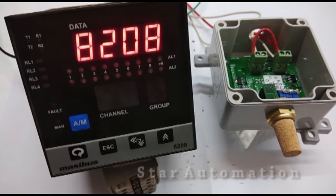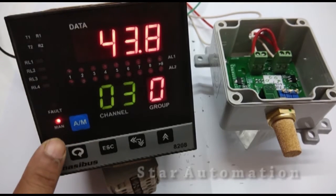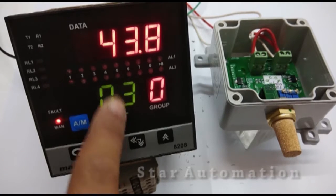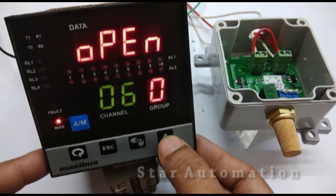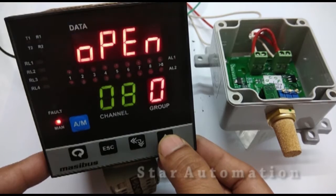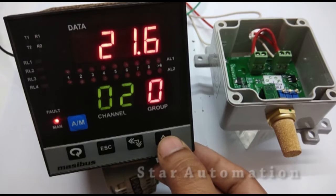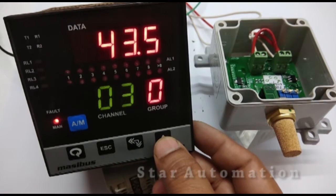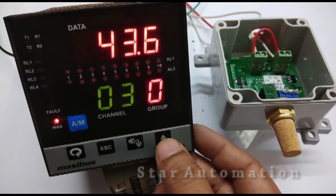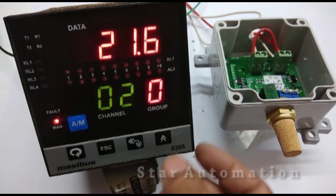Now we will switch on and power up the system. At the upper channel we are getting the temperature value. Channel 3 is showing 43.8. Channels 6, 7, and 8 show open circuit as there are no connections there. At channel 2 we are getting 21.6 degrees, which is the air temperature, and at channel 3 we are getting humidity at 43.6%.